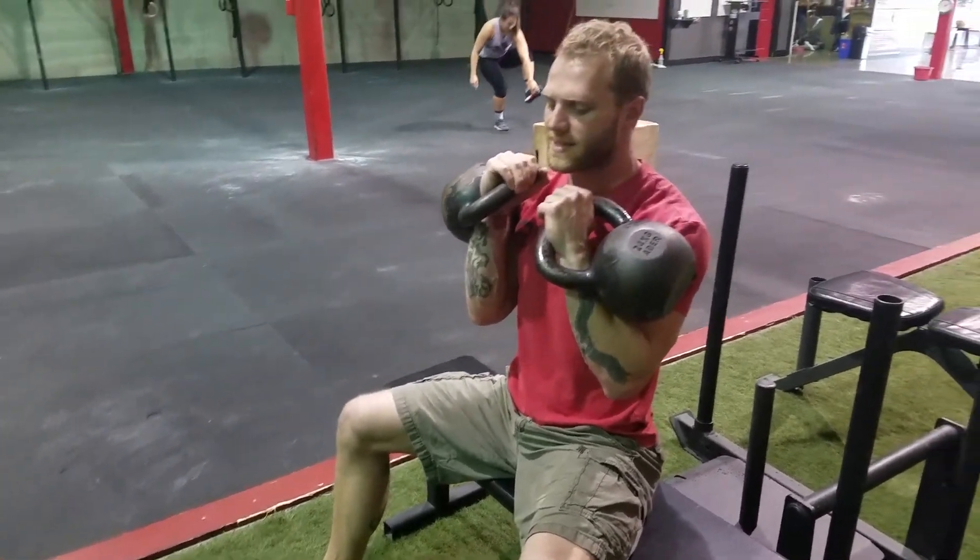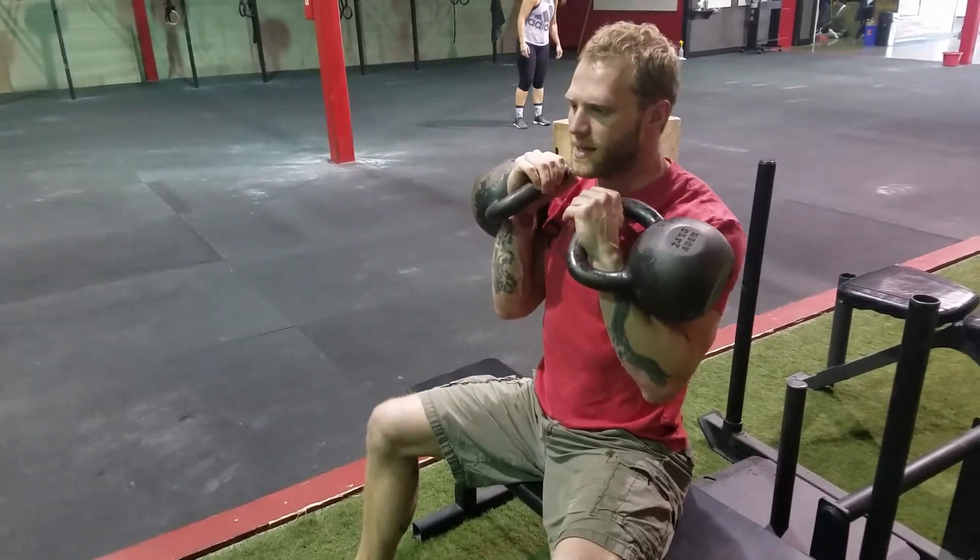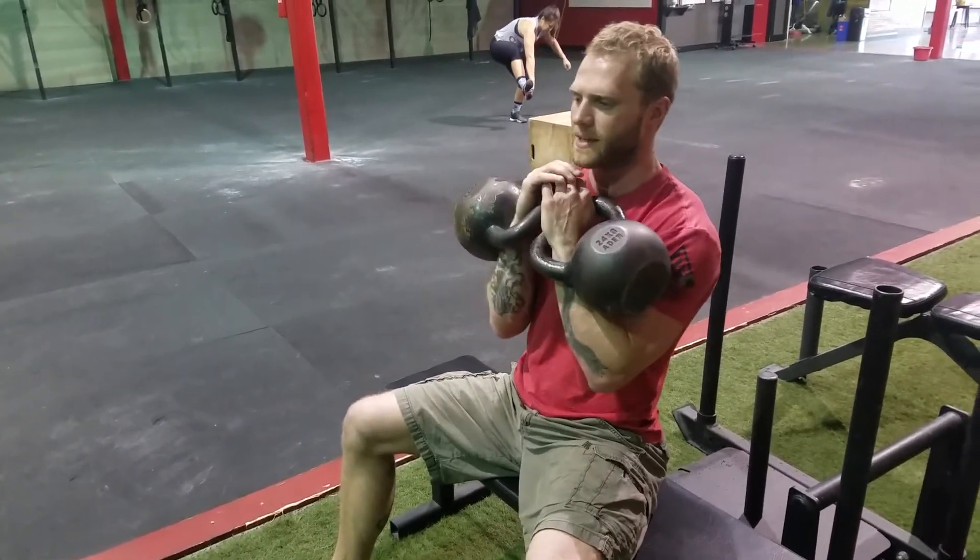When you're doing this as assistance work for a strong upper back, you can sit there clean like this, as opposed to a traditional catch position.